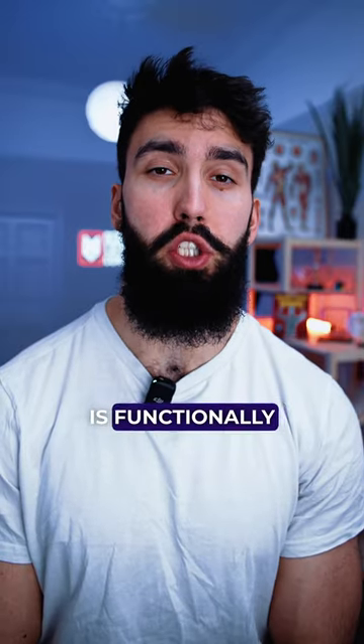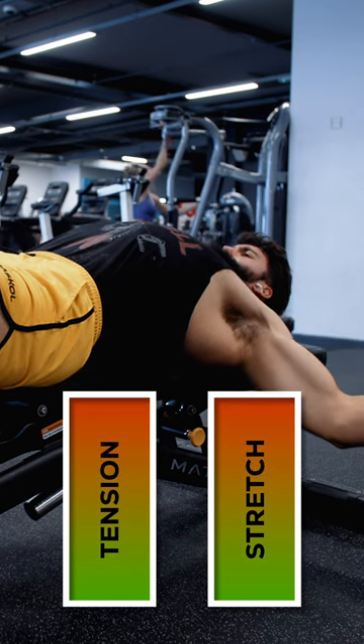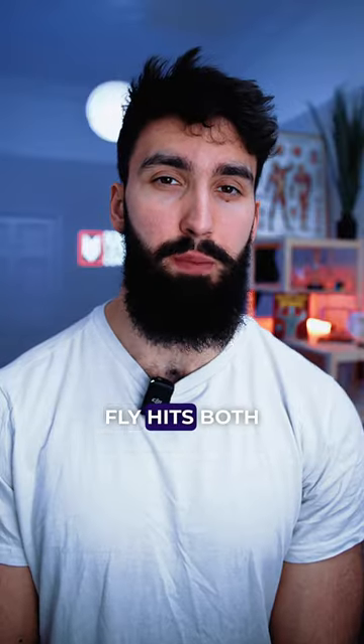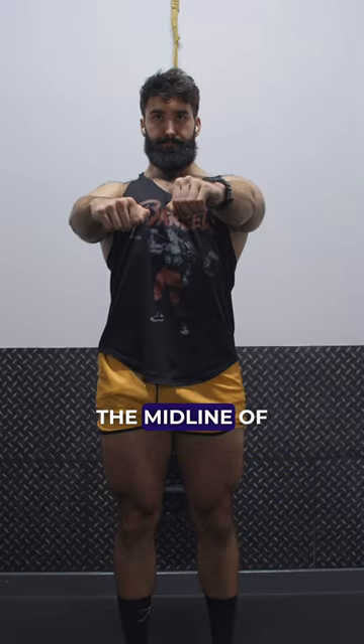Indeed, the exercise is functionally a lengthened partial. You don't have much tension at the very top of the rep, and the tension increases as you lengthen the pecs even more. Importantly, the dumbbell fly hits both the upper and lower chest, since both contribute towards bringing your arms towards the midline of your body.